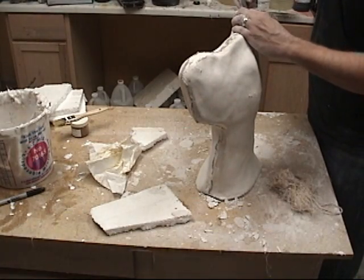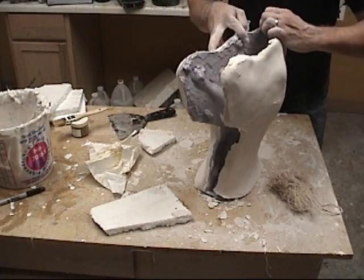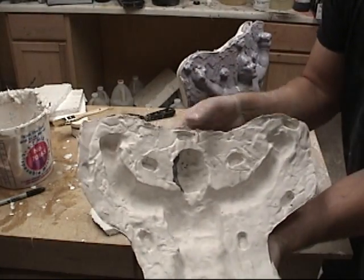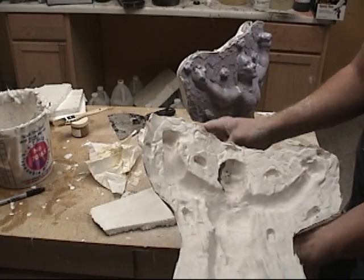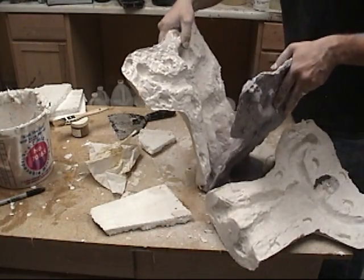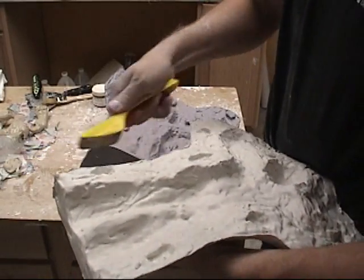Now we're ready to open up our mold. We just scraped off any excess that went across the two sides and we're ready to pull that open. And if all went well, it should come right off. There's the clay left behind from our undercut — we can carefully remove that. Now we're just ready to clean up the two sides of the mold with a rasp and it's ready to cast. A straight wood rasp that you can find at most hardware stores works well for this. It's really best to let the mold sit for a day before you clean it up with a rasp, because it'll sand much better when it's harder.